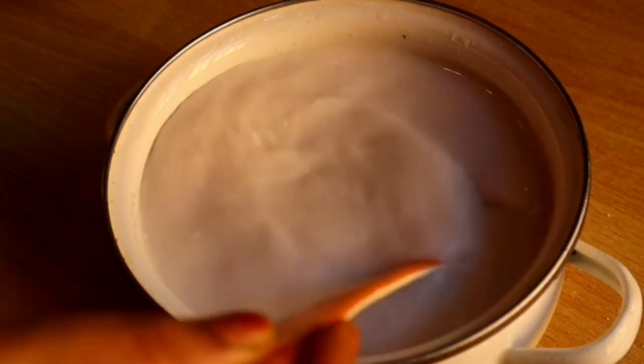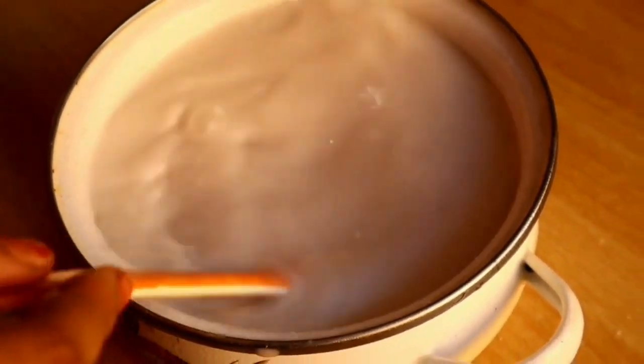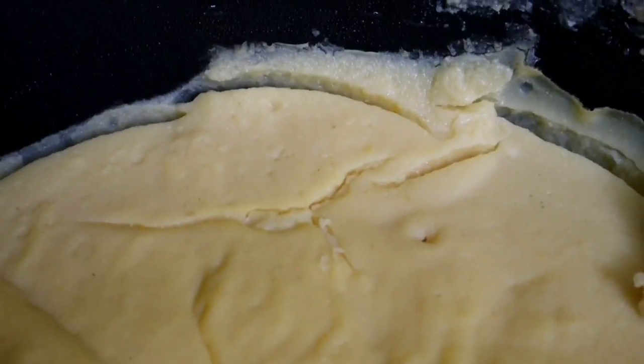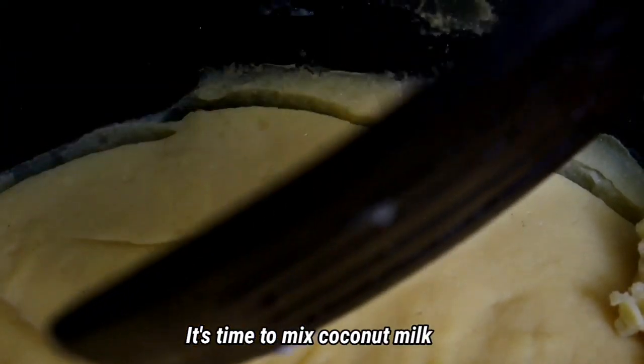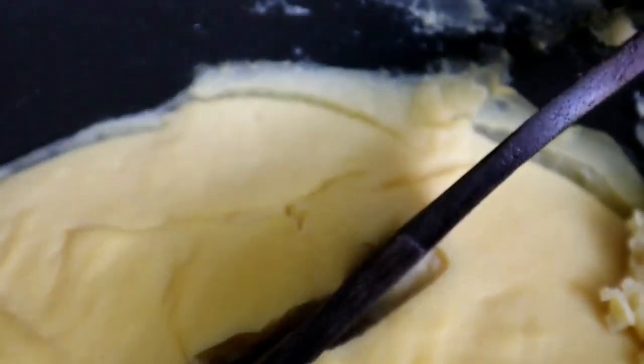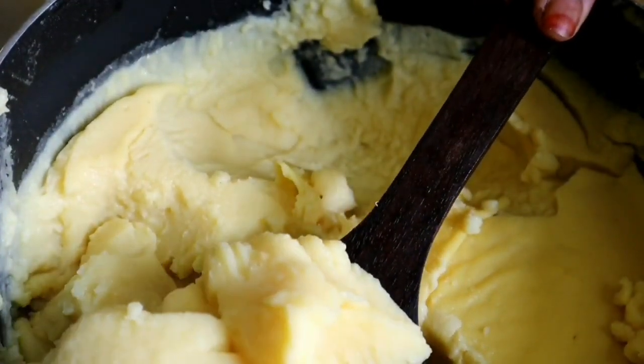We will use white sugar in it. I am going to use the white sugar. I will use the two of them. Let's set the front. It's thick and thick.